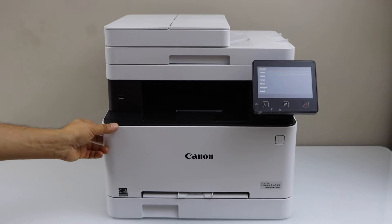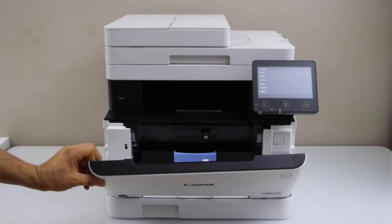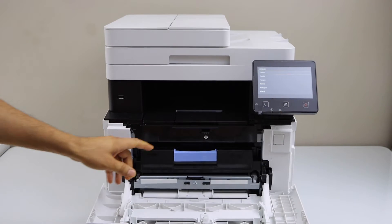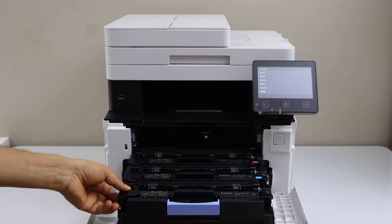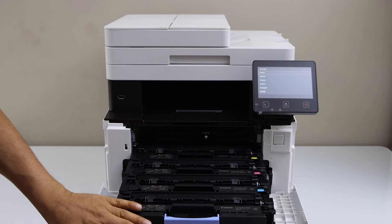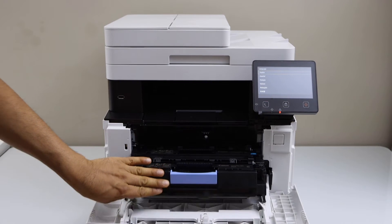This printer comes with pre-installed ink toners. If you open the front section and push this button, you will see all the ink toners are here — there are four ink toners — so you don't have to do anything regarding these.